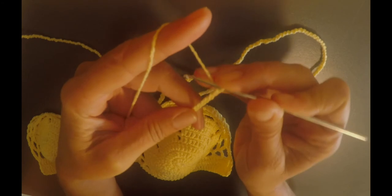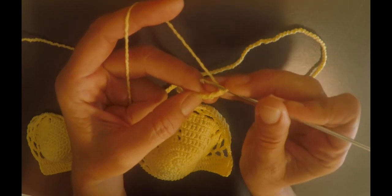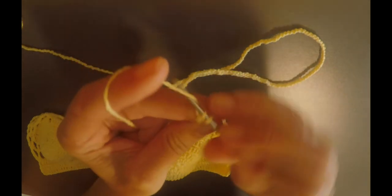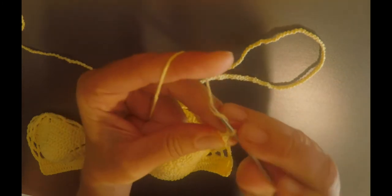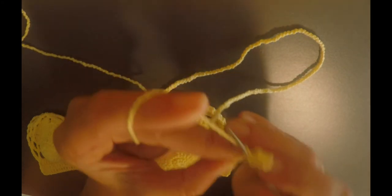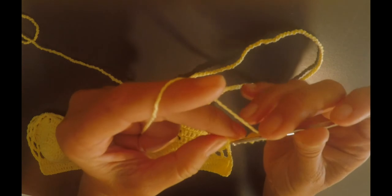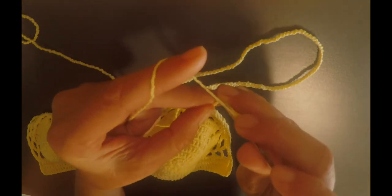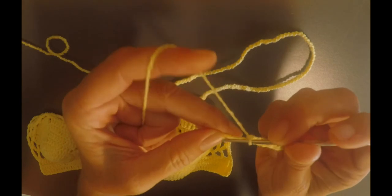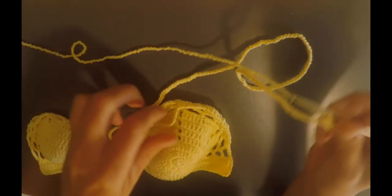Now, after the 200 chains, you're going to turn, and on the fourth chain from the hook you're going to make a single crochet. Fourth chain from the hook, single crochet, and then you're going to skip one, single crochet on the third one, skip one, single crochet on the third one — and repeat that all the way until you're back here.